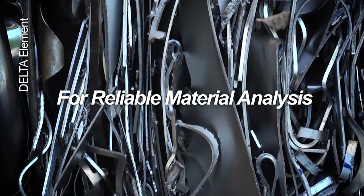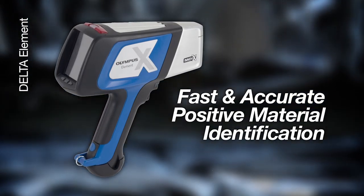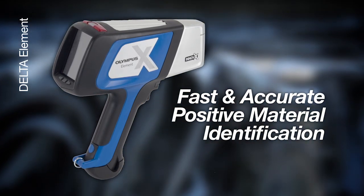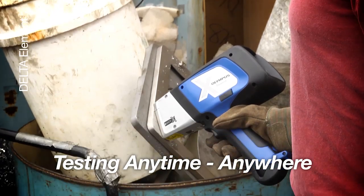When reliable material analysis is required, the Delta Element provides fast and accurate positive material identification. The Element allows testing anytime, anywhere.